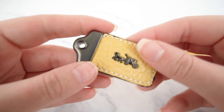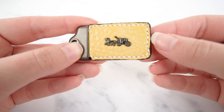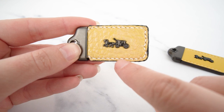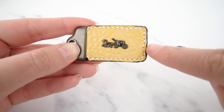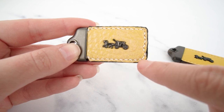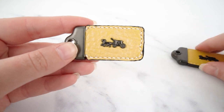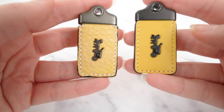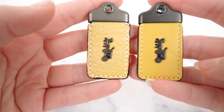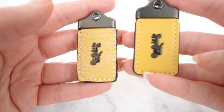On the fake one the stitching is very uneven. There's a slight tilt to the stitch which you don't have on the real one, and down here there's a terrible curve. Around the corners it's very sloppy, and the same thing up top as well — very sloppy. When you compare the two it's very obvious the fake one has completely different stitching.